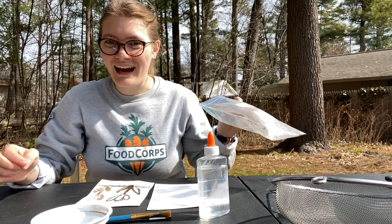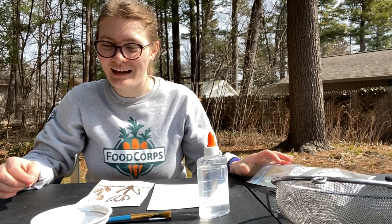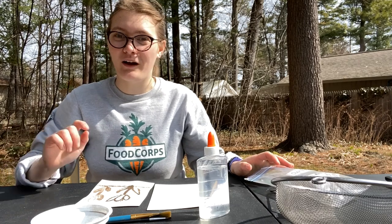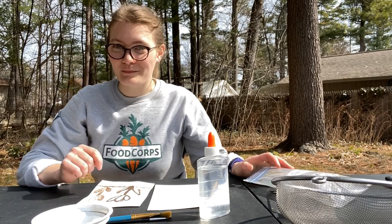Hi everybody! Today I want to show you how to make soil paint. This activity is from kidsgardening.org, so I will be sure to put a link here so that you can follow along for the whole lesson plan.